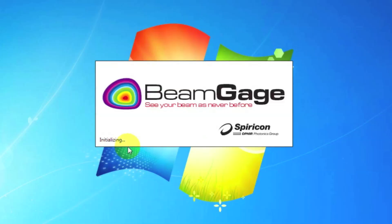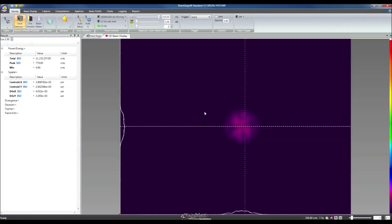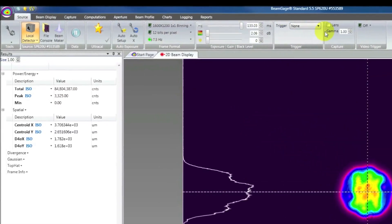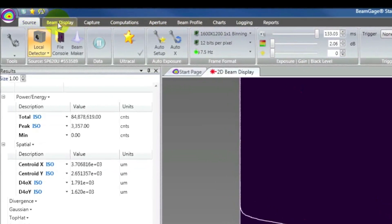When we launch BeamGage, we're going to see this splash screen, and it'll update with the status. After just a few moments, the application will load. The most prominent thing that we're going to see in BeamGage is the gray bar along the top. This is called the ribbon system. The ribbon system gives the user a unified control scheme. All of the controls are located in the same spot, but this bar changes depending on what the user is trying to do.